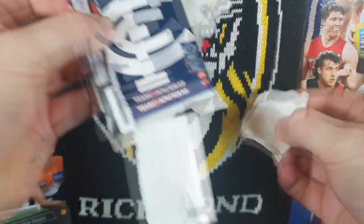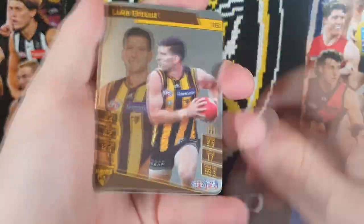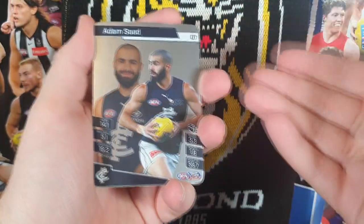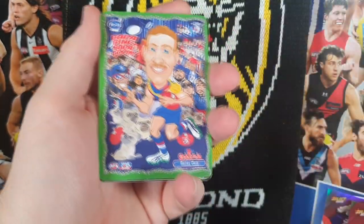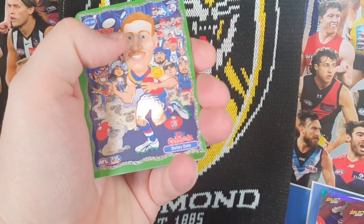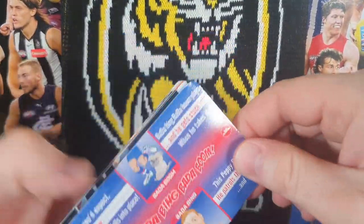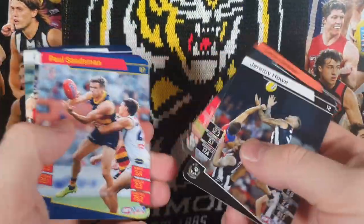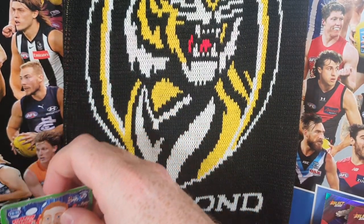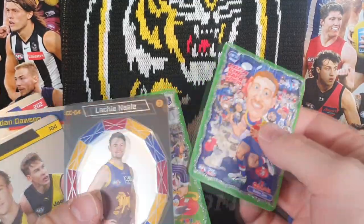My son would have an absolute field day with these paper packs. What do we got? Luke Roost, Adam Saad — I'll just go straight to the special. Bada-bing, bada-boom — Bailey Dale for the Bulldogs. Any Tigers in there? Nothing. I've finally broken the back of it — we've got a footy video, it's happening. Footy season has started, it's happening all over again.